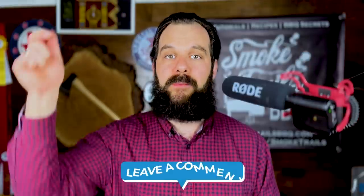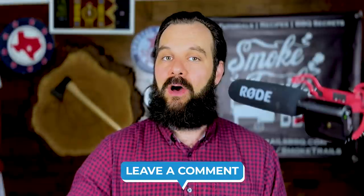Welcome to the Smoke Lab, guys — the show where I do barbecue experiments you would never do at home so you can learn from my experience. If you have any requests for experiments you'd like to see, drop them in the comment section below. All of the show notes and recipes are in the description section below if you'd like to follow along.